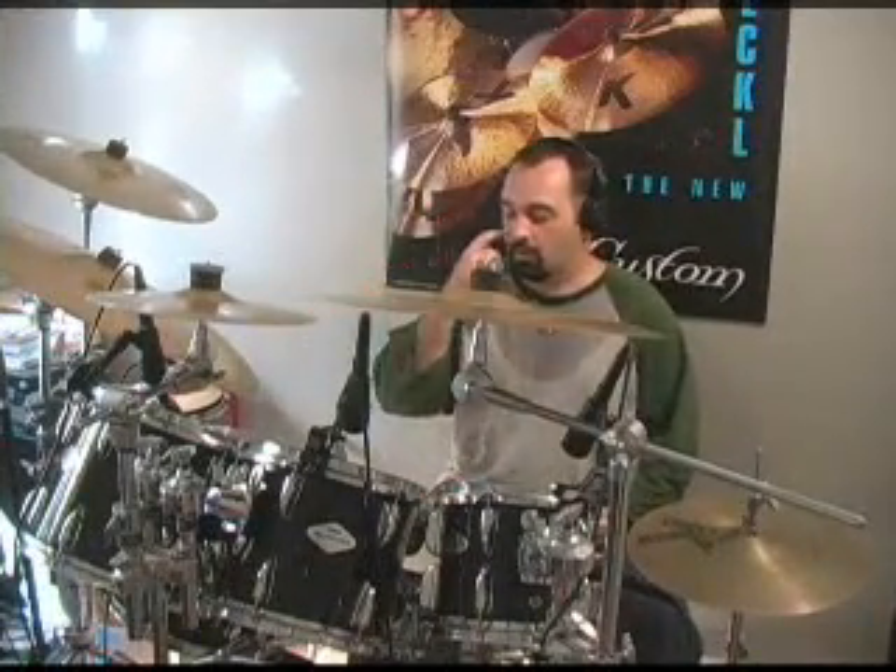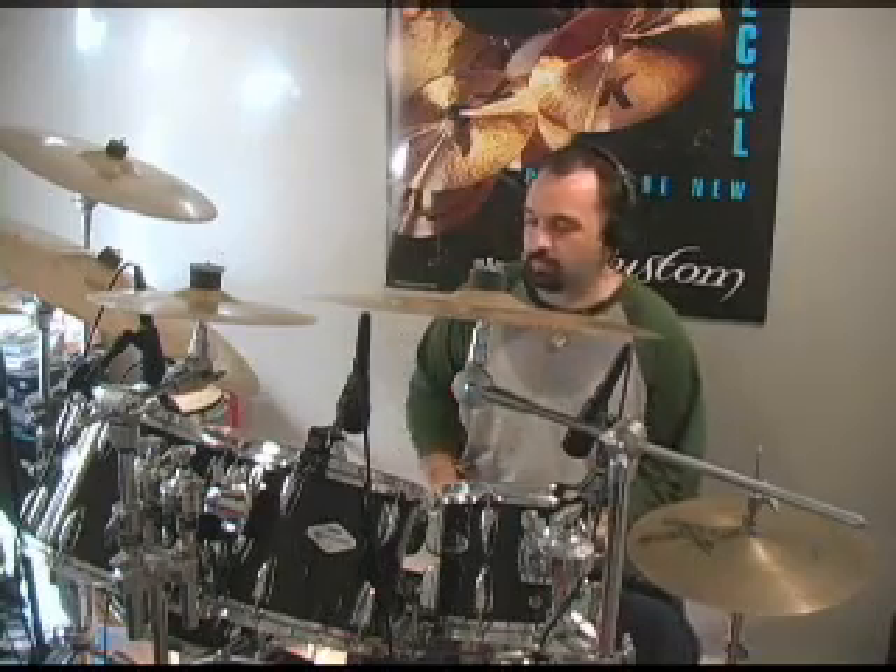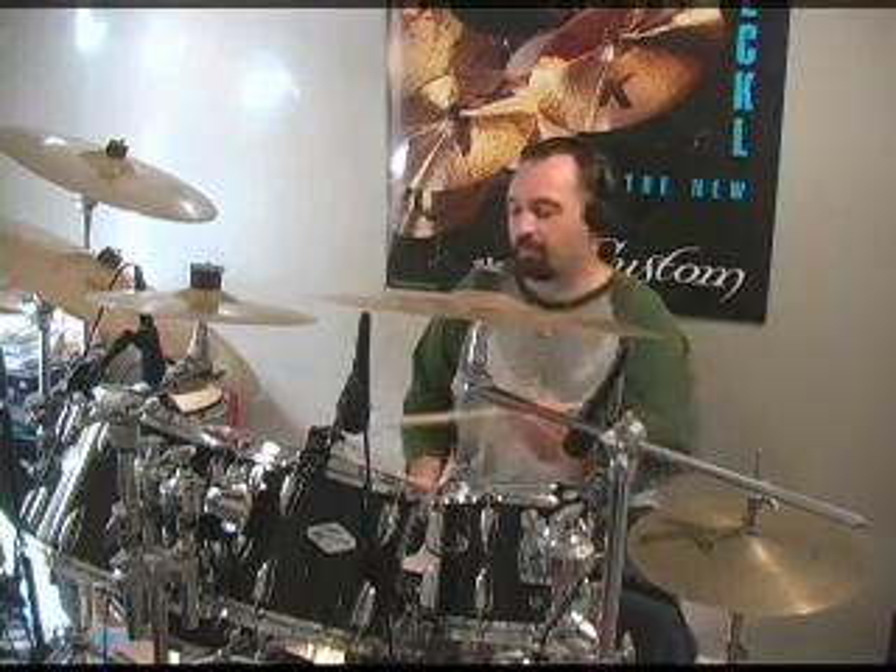There you have it slow. Now I'm going to try to play it faster, up to tempo. Here we go.